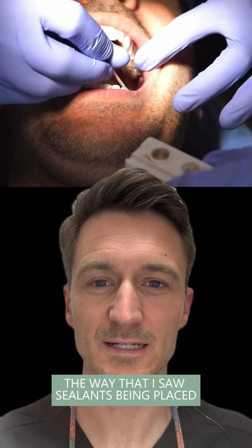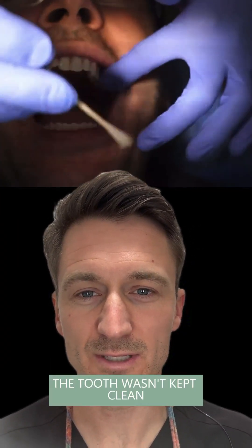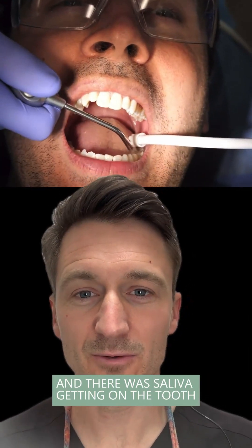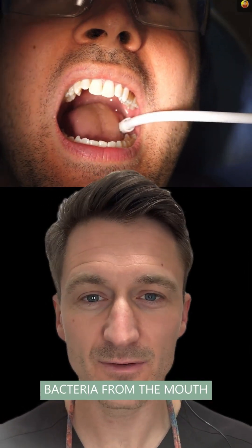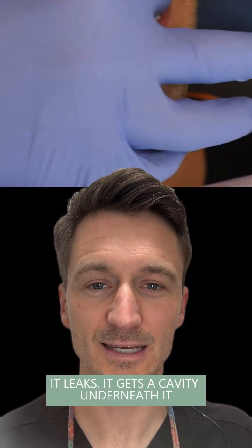I used to be frustrated by the way I saw sealants being placed — it was haphazardly done. The tooth wasn't kept clean, the tooth wasn't even cleaned well to begin with, and then there was saliva getting on the tooth and bacteria from the mouth, and the sealant was placed contaminated.